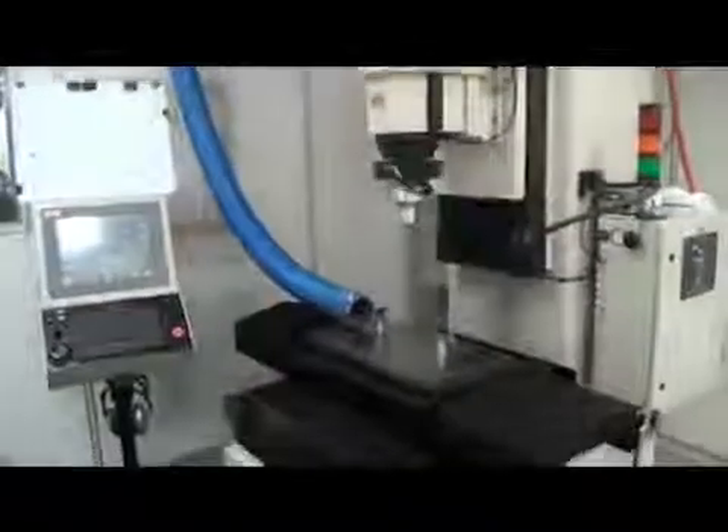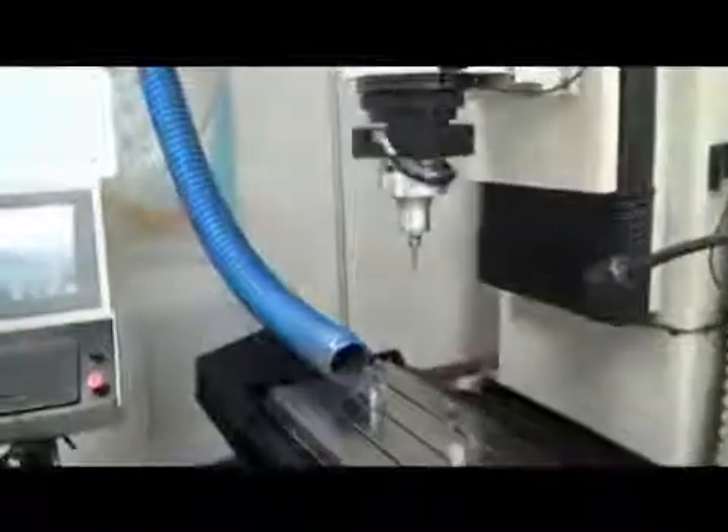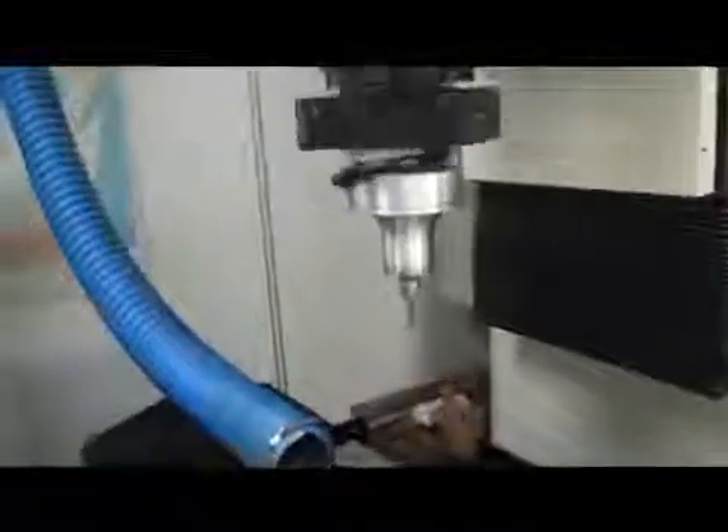This machine has ball screws on it — I believe they're carbide ball screws — and they have annually had them cleaned. There is one 40,000 RPM head that will come with this machine. We're going to do a little bit more of a demonstration here, but I just want to do a complete walk around.